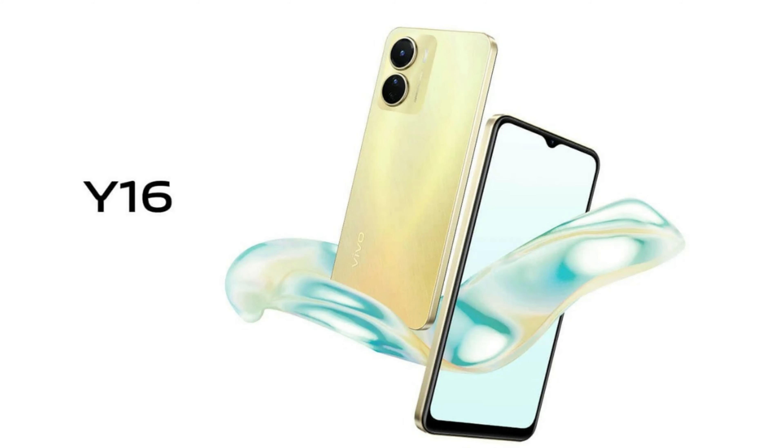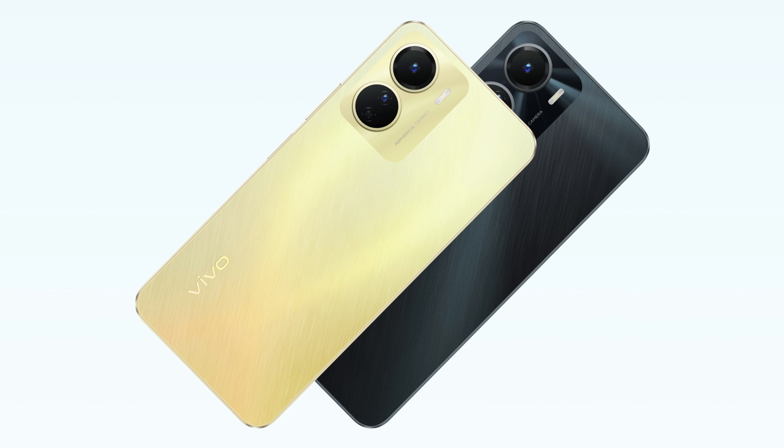Hello! Today we have a live video of Vivo Y16.